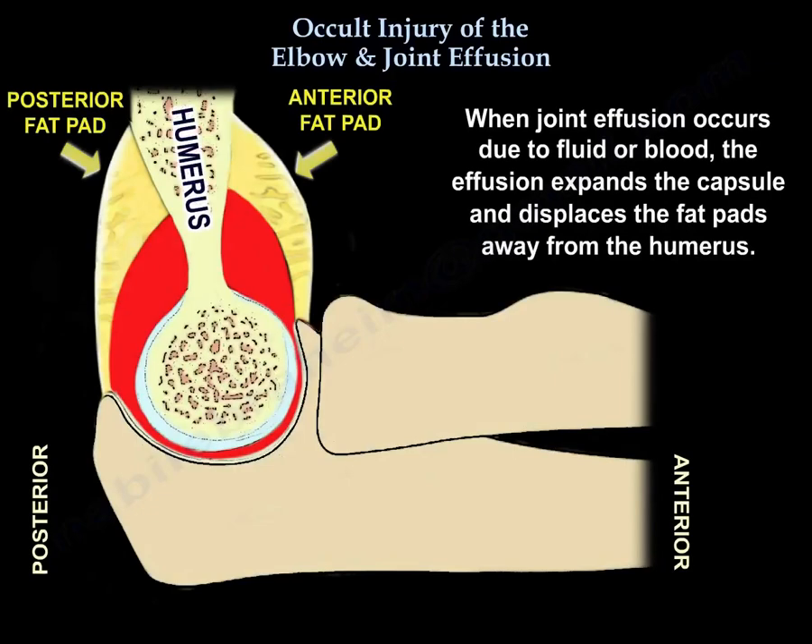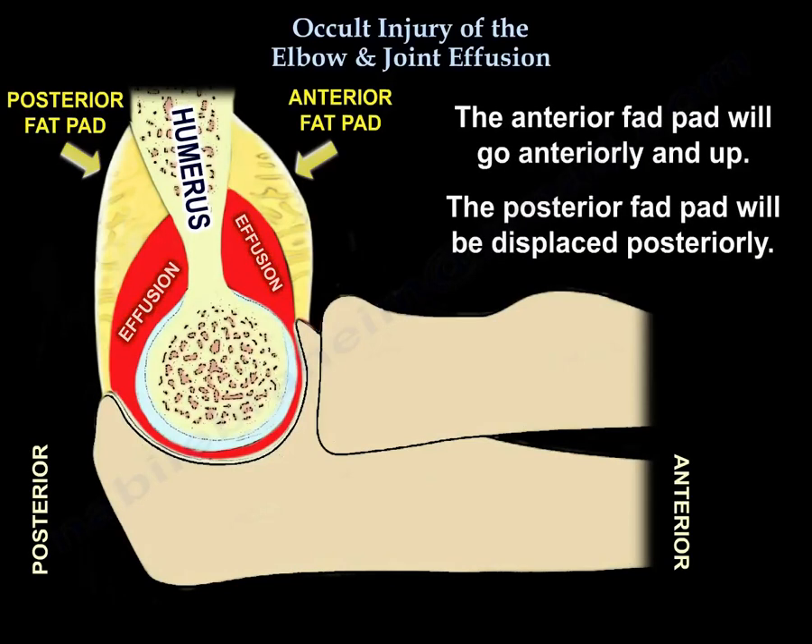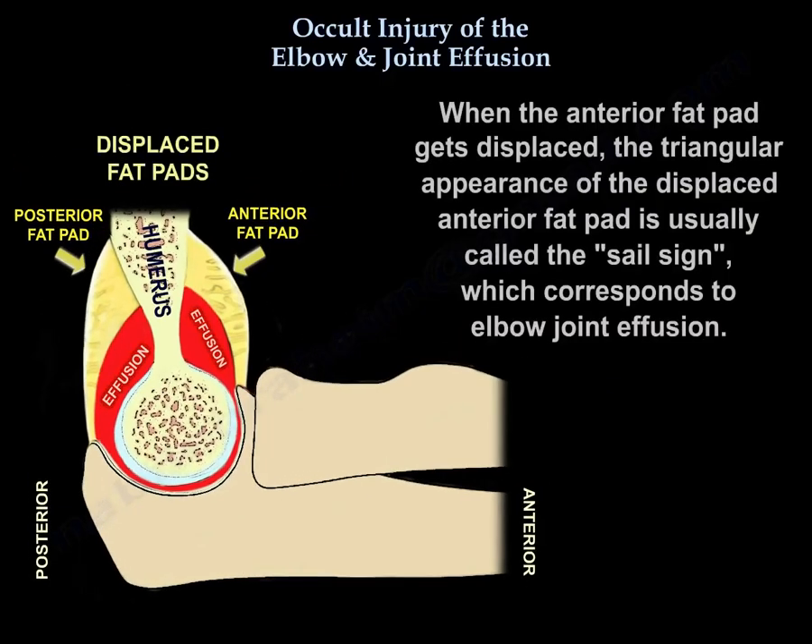When joint effusion occurs due to fluid or blood, the effusion expands the capsule and displaces the fat pads away from the humerus. The anterior fat pad moves anteriorly and upward. The posterior fat pad is displaced posteriorly. The triangular appearance of the displaced anterior fat pad is called the sail sign, and that corresponds to elbow joint effusion.